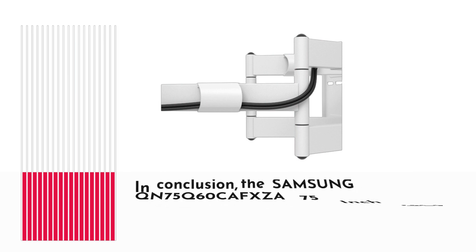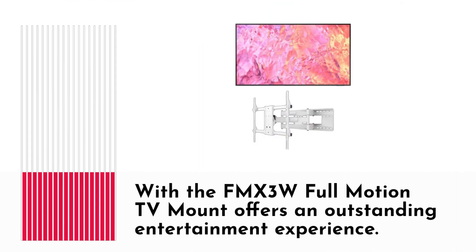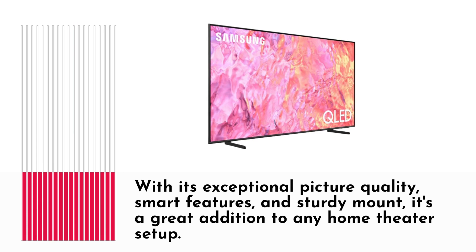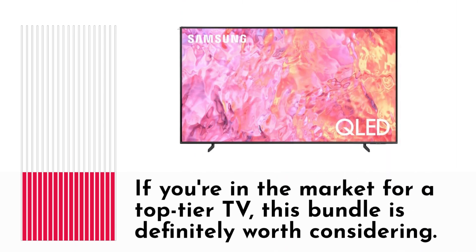In conclusion, the Samsung QN75Q60CAFXZA 75-inch QLED 4K Quantum HDR Dual LED Smart TV bundle with the FMX3W Full Motion TV Mount offers an outstanding entertainment experience. With its exceptional picture quality, smart features, and sturdy mount, it's a great addition to any home theater setup. If you're in the market for a top-tier TV, this bundle is definitely worth considering.